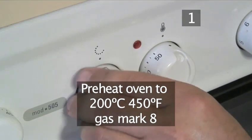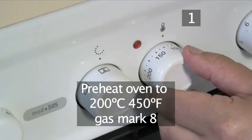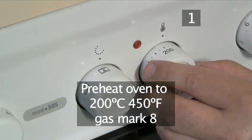Step 1. Preheat the oven to 200 degrees centigrade, ready for cooking in a few minutes.